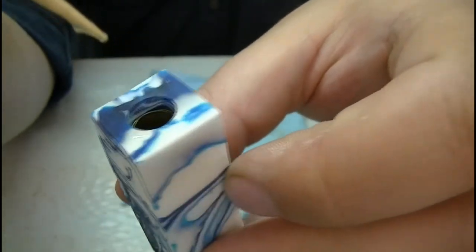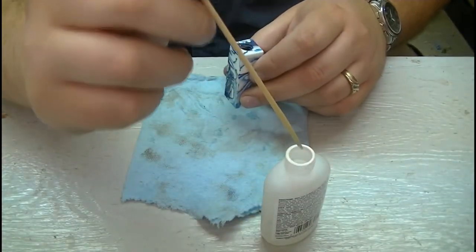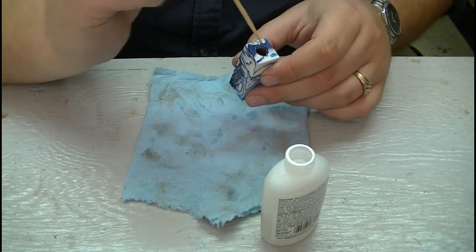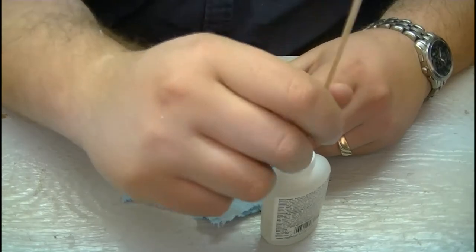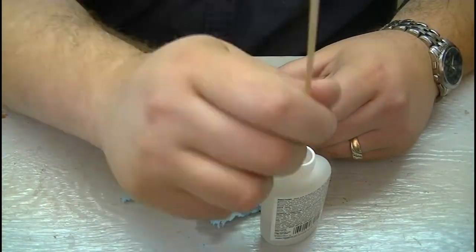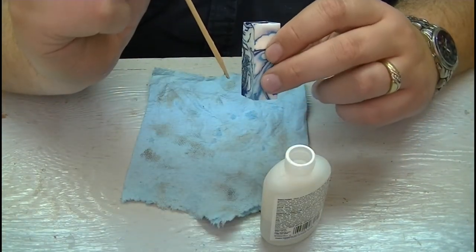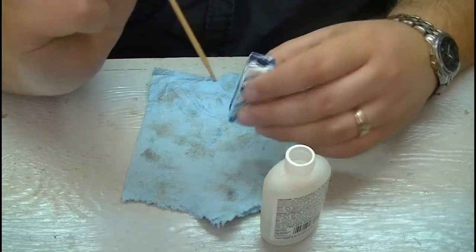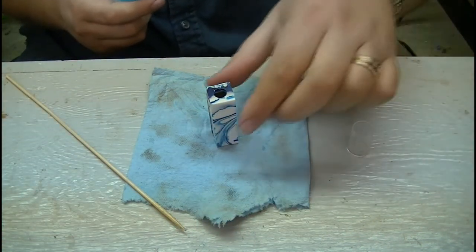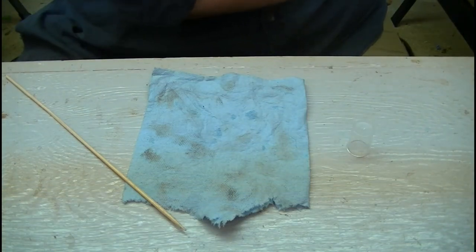And it just gets sucked up into the tube between the blank and the brass tube by capillary action — there's a word for you, word of the day. Looks like it is full. Blast it with some activator just to get the outside of it set, and then the inside will set throughout the rest of the day.